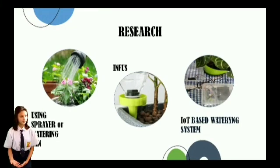In this Research step, we identified kinds of watering methods and found 3 methods, which are using Sprayer, Infus, and IoT. We decided to use IoT to develop a Smart Watering System because it helped us to water the plants even during a long holiday without a gardener.